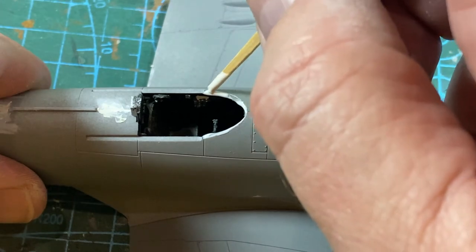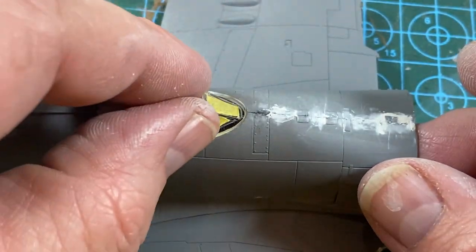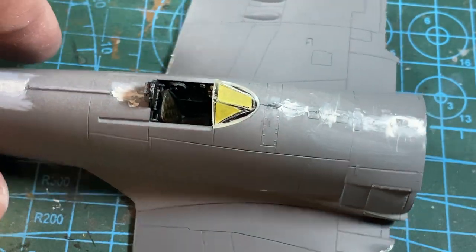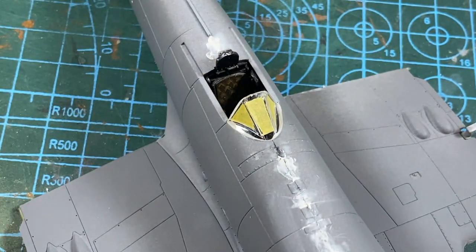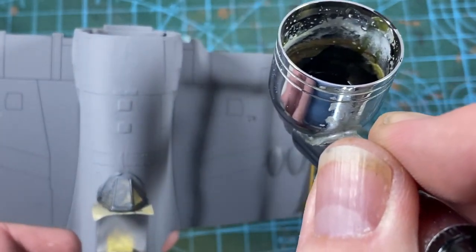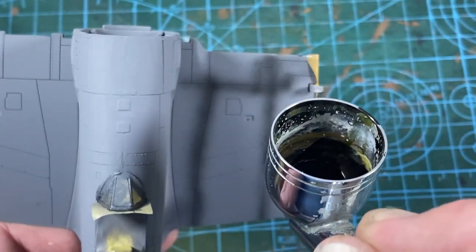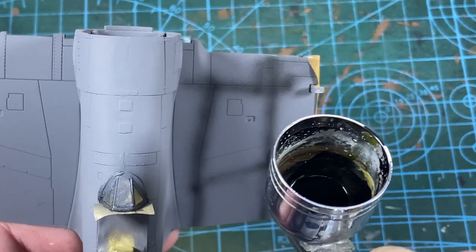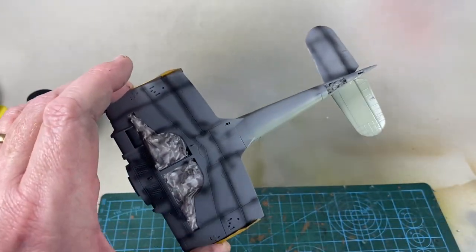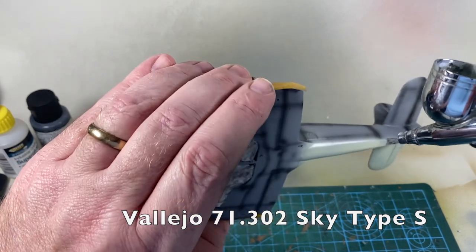The windshield goes into place in the fuselage with some clear PVA such as Contacta Clear or Micro Crystal Clear — leave that at least an hour to dry. Now I've sealed off the cockpit and primed the plane. I'm adding some black pre-shading lines; I've never done this before so I thought I'd see whether it works. Then a coat of Sky Type S on the undersides, most of the side of the fuselage, and the tail.